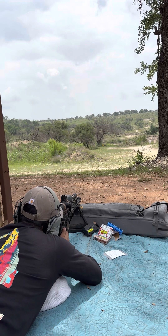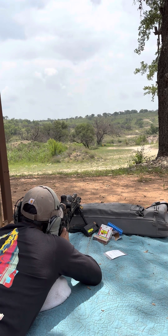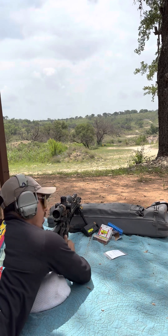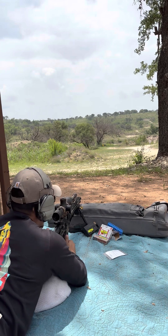Okay, that was a mess. Trying that again. All right, so we're looking at about a mil and a half. So at 300, we're going to a mil and a half with the Hornady Black 75 grain Boattail Hollow Point.